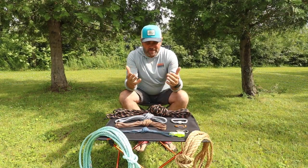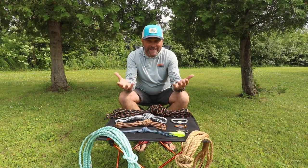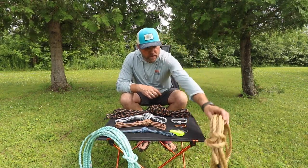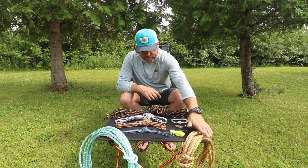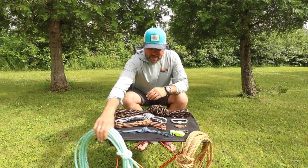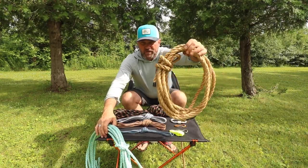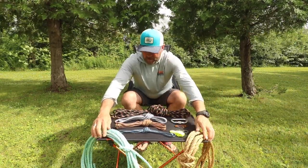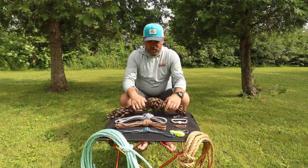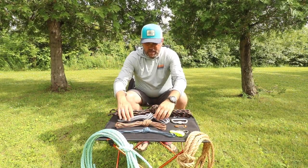Let's start with a couple of different types of rope, cord, or cordelet. Most of what I have here is synthetic except for this one — this is natural fiber, I'll talk about that shortly. You're going to have what is known as a laid or twisted rope, like this one here. This is also one of those twisted ropes, and then you've got braided — the rest of these are all braided.